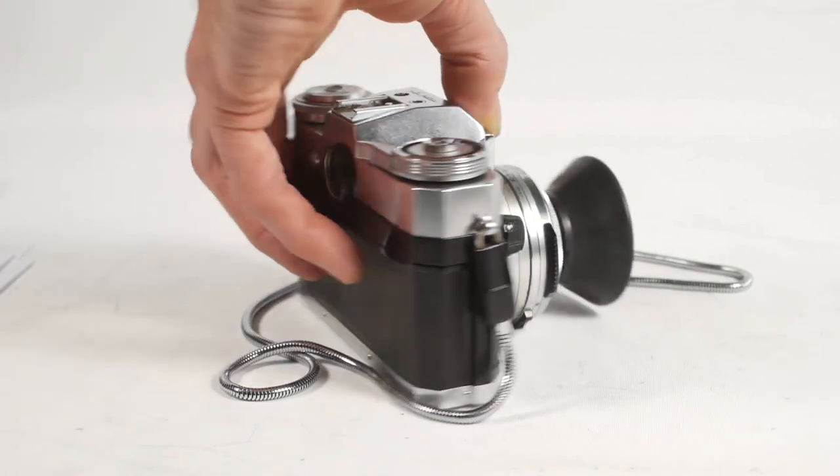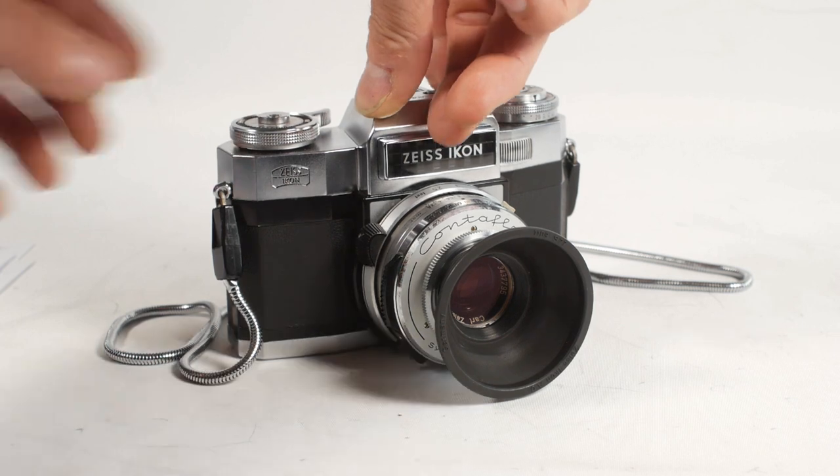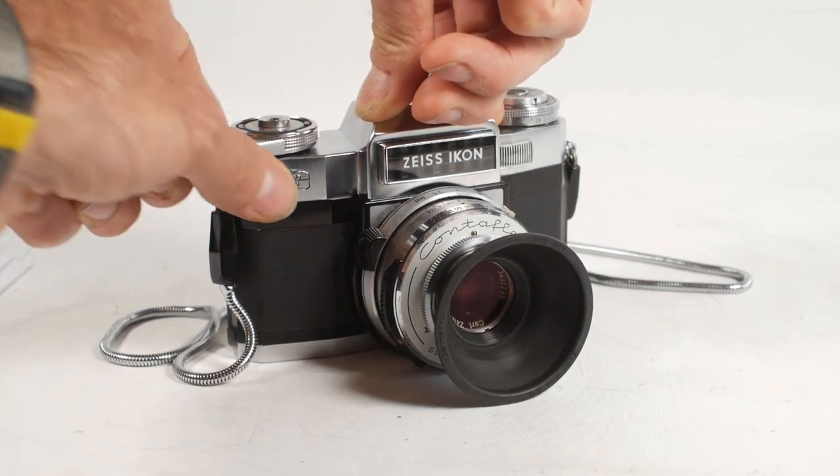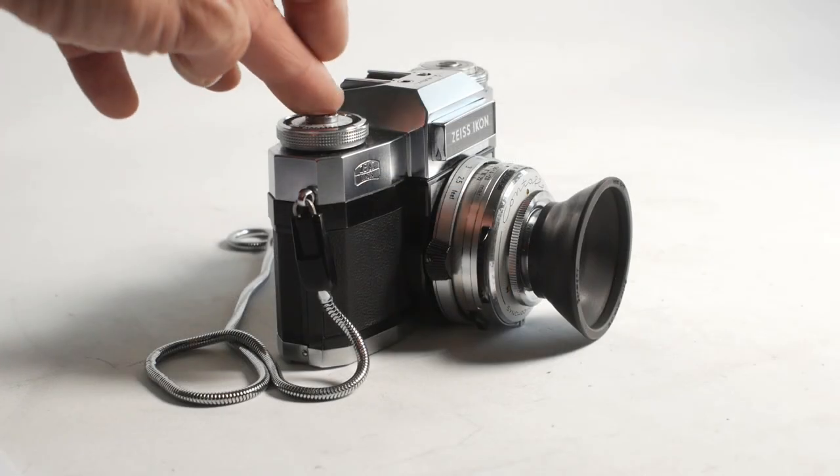The Contaflex Super B is really quite a feature-packed camera for its time, and it's a joy to use. Everything feels perfectly placed, and it looks absolutely stunning. It's definitely one of my favourite film cameras.